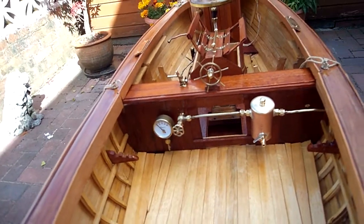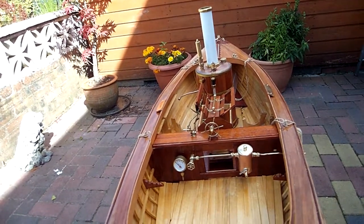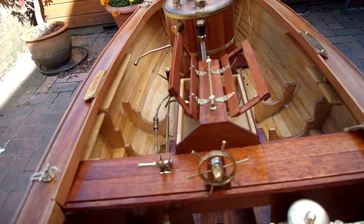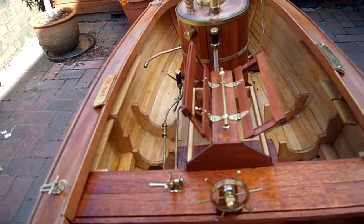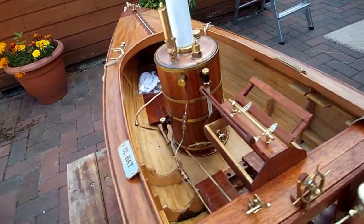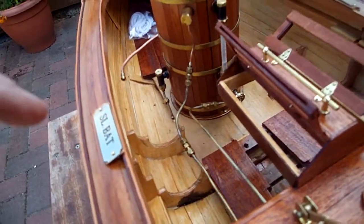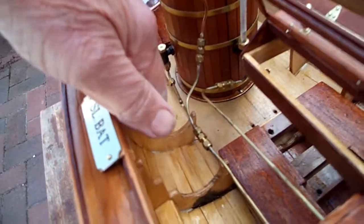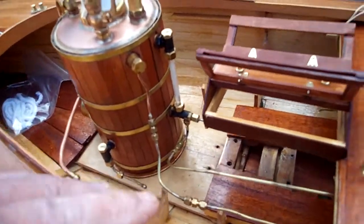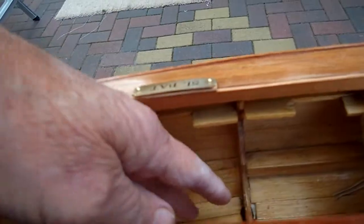If I just draw back a bit — there's the boiler and there's the whistle. There's the engine bay, and there's the gas tanks there. And on the opposite side here.